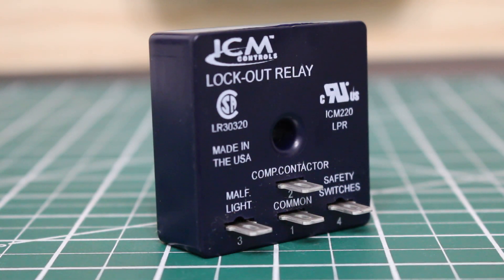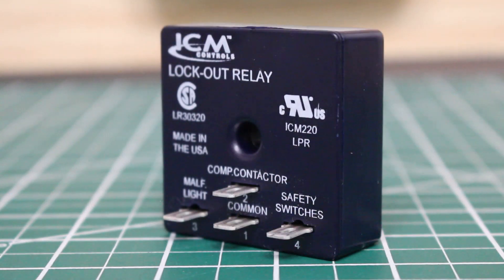A lockout relay is a relay designed with a specific purpose. The idea is to lock out a critical component. So let's say a compressor shuts off on safety — even when the safety closes back again, it will keep that compressor locked out to prevent any more damage. For the most part you see this associated with compressors. The purpose of the lockout relay is to keep the compressor off when there is a significant fault, even if the fault condition goes back to normal.